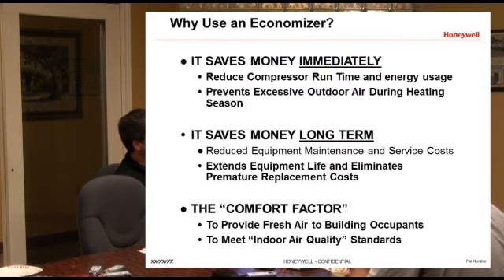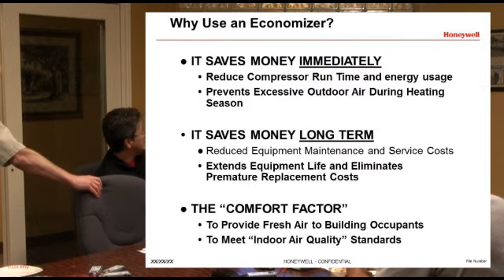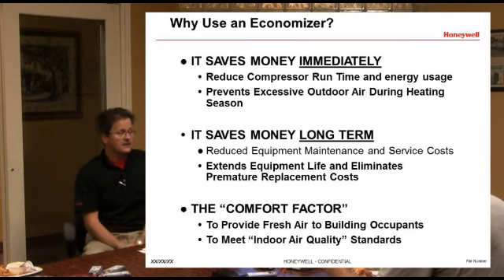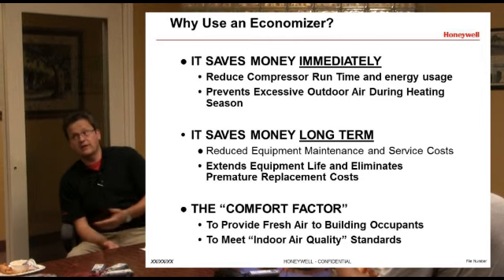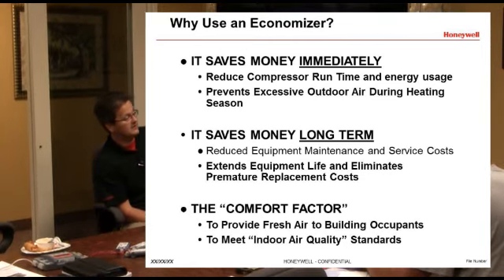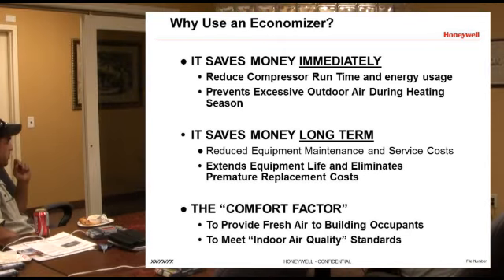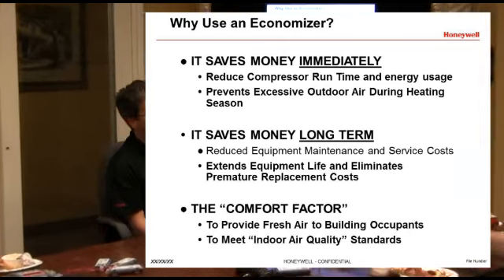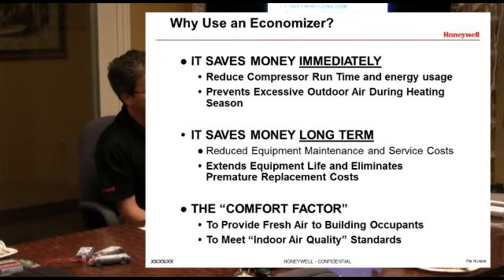You want to use an economizer for three good reasons: it saves money immediately, saves money long term by reducing compressor run time, and there's the comfort factor of bringing fresh air to the building. The economizer really is the best way to bring fresh air to a building to allow it to meet indoor air quality standards.